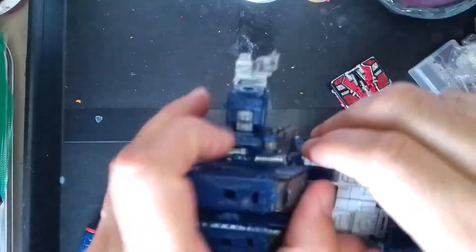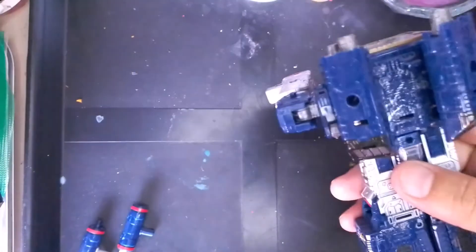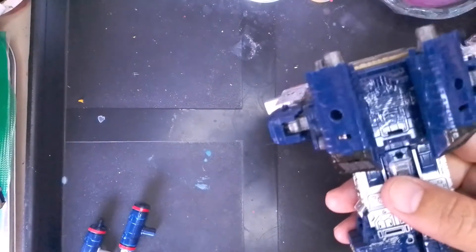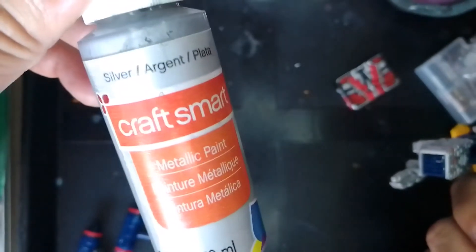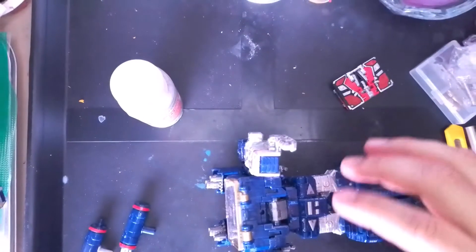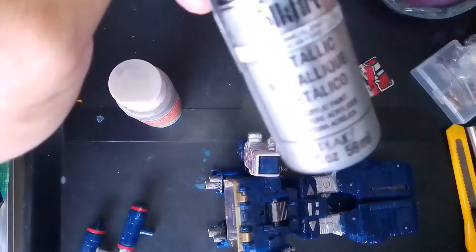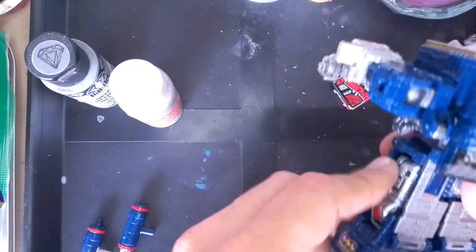The colors and paints that I used for this figure: for the silver I used Craftsmart regular silver. And for the gun metal I used Folk Art gunmetal gray. All of these were just applied — there's actually no finish on these, not that I remember.